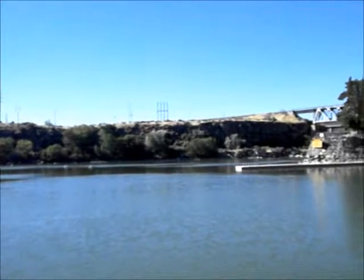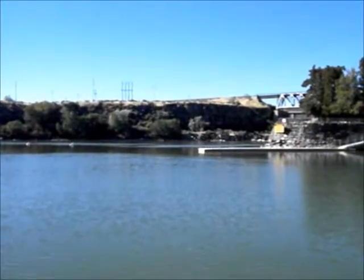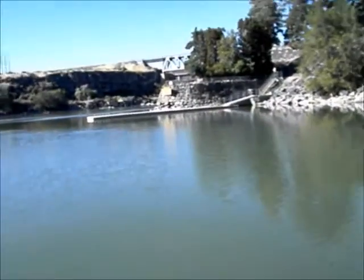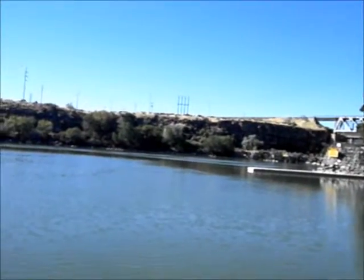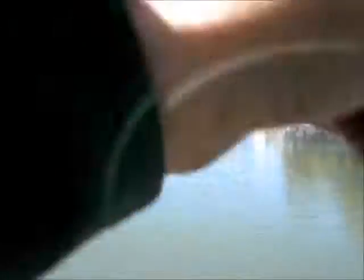Got another one — ooh, that's a decent one. That feels decent. Maybe not so big after all. He's alright. He took it clear down in there. That's a good fish. Hope it's another trout. It's coming in real easy — not a carp.